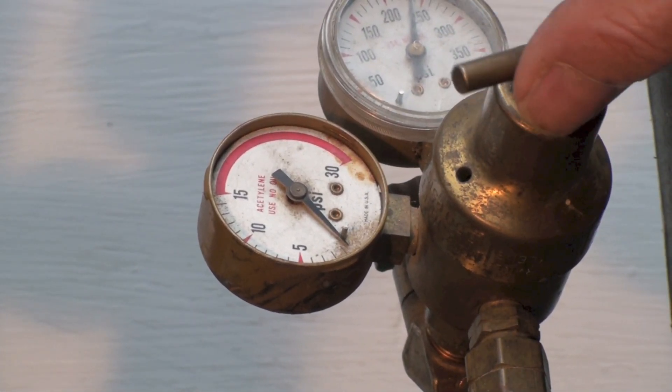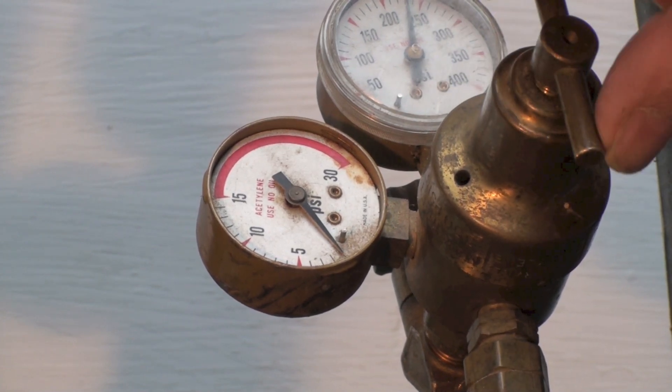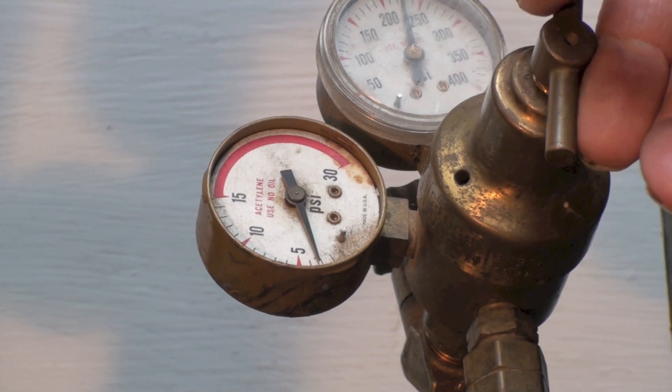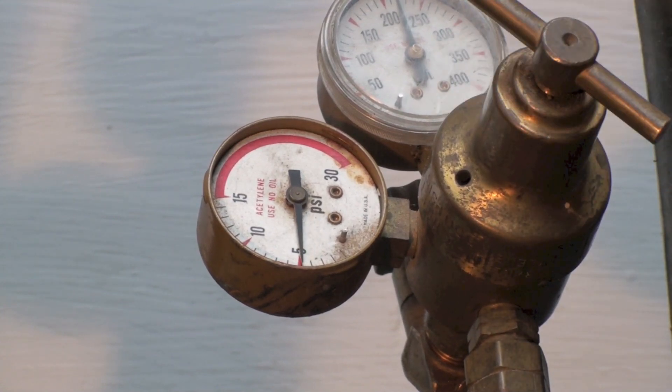As I start turning this down, it'll have a little more resistance and you can see the pressure starting to go up. I'm going to set this to about 5 pounds. Now if I shut it off, you can see it goes up a pound or two — that's exactly why I wanted to set it while it was running.